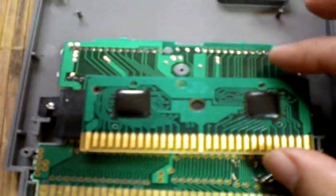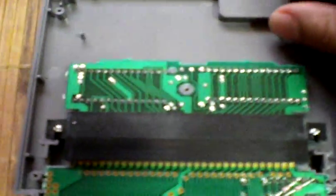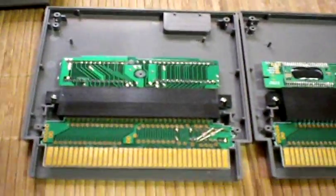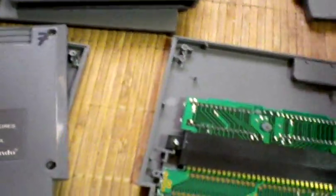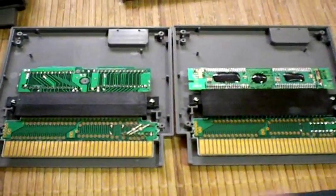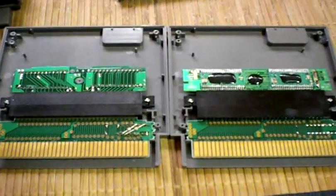I have another one here that is also considered a Gyromite board, and this one has a different kind of setup — it has soldered ICs on the back part. Basically, that's what you would look for if you found these out and about. Those are the telltale indicators for finding one of these converters if you want to play Famicom games on your NES. I thought it'd be helpful to show you the ways I go about looking for them.